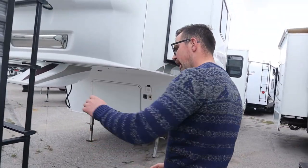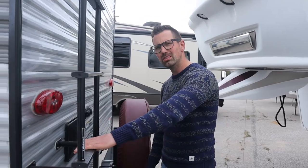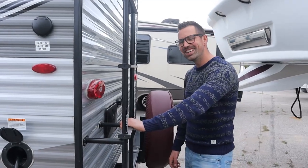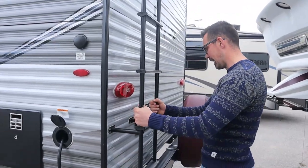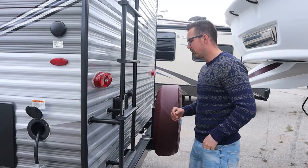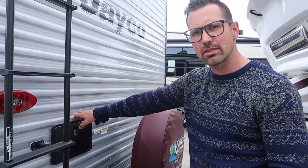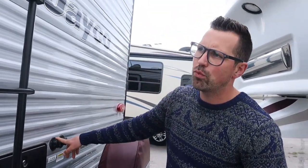To summarize: 30 amps for one AC, 50 amps for two ACs. The roof ladder — it is vitally important that you get up on the roof and check your seals every 90 days. We've done a video on that, check it below. Outside shower — just don't forget to winterize the riser. That's the key there.